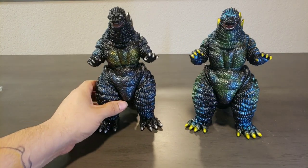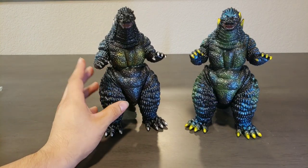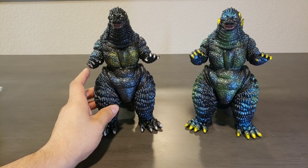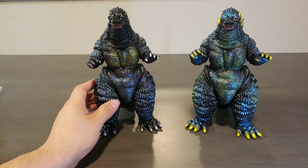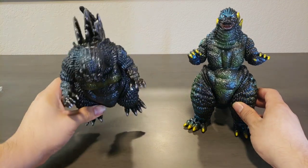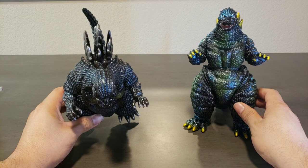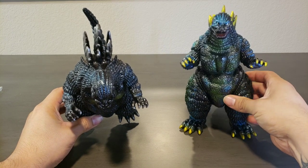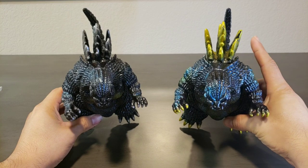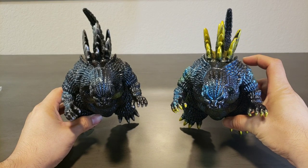I didn't have to do too much vinyl repair on this guy — Aaron took really good care of him. But if you look at his dorsal plates right there — look at this one — it's very slight, but these are a little more open, you see that? As where these guys are more stuck together.